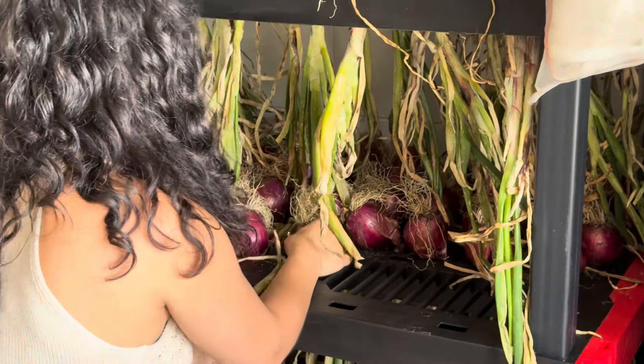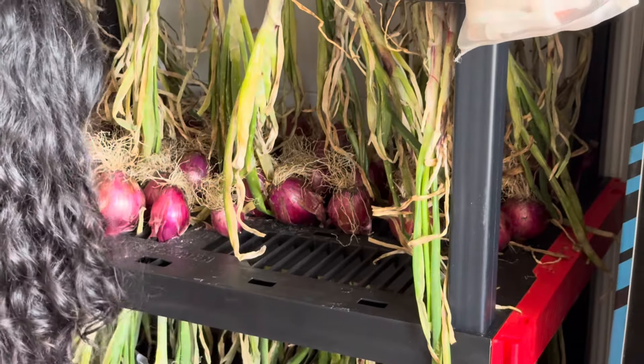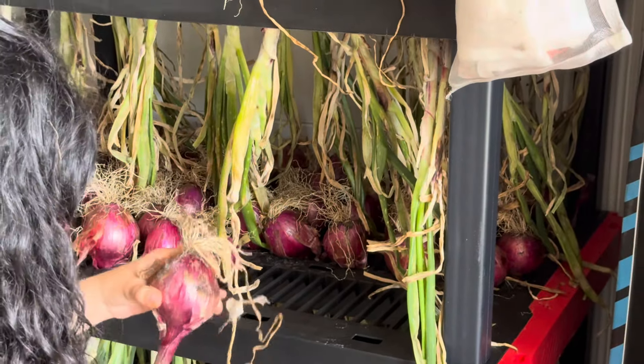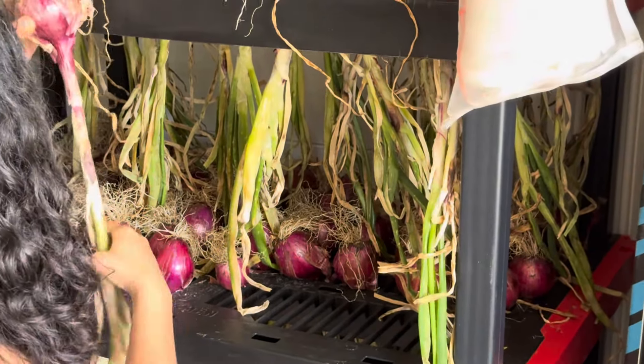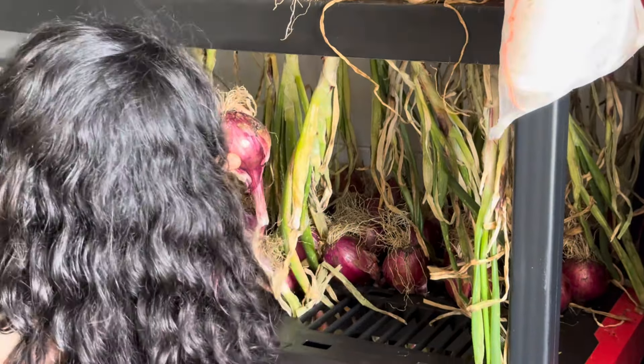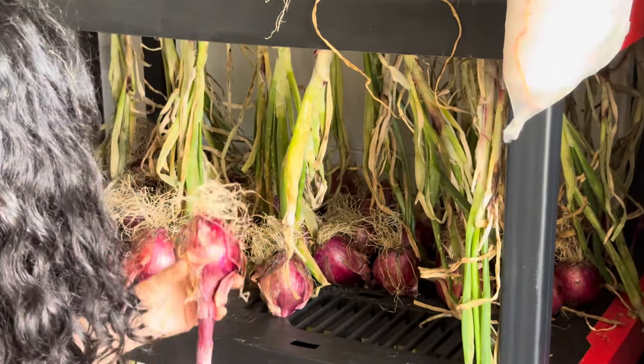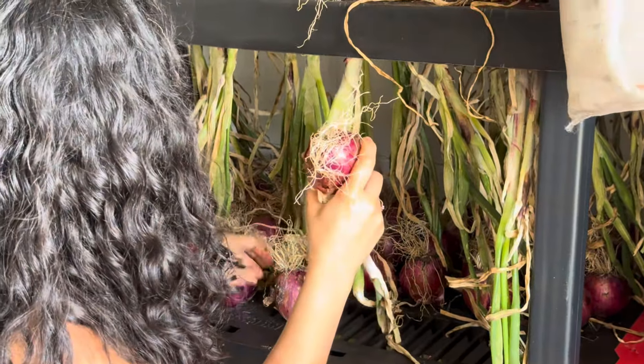And the sun — the sun is going to be your best friend. Location, location, and location. Sun will make those beautiful bulbs that you saw. You saw the ones I planted in the back — those things didn't do absolutely nothing. We ate them like green onions, which we enjoy anyway. But the results with the ones that were in the sun were completely amazing.